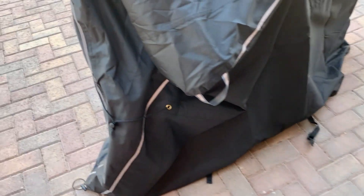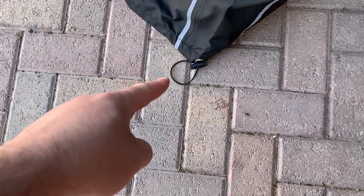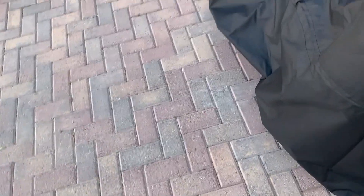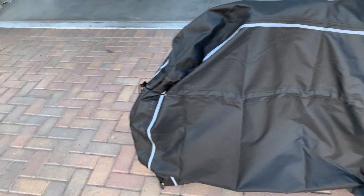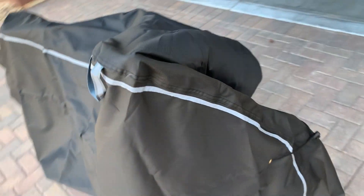If you spent a lot on your bike and want to protect it, this is definitely the way to go. They also have another drawstring on the bottom to tighten it up and make sure moisture doesn't get in. It really held up well — didn't rip or anything.